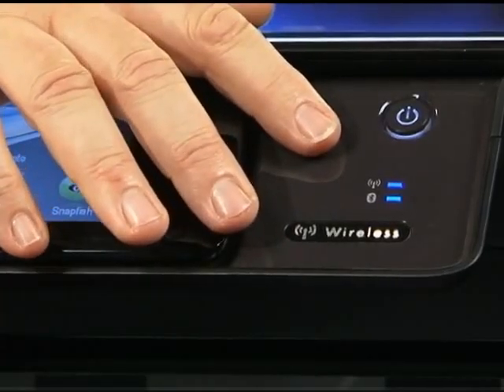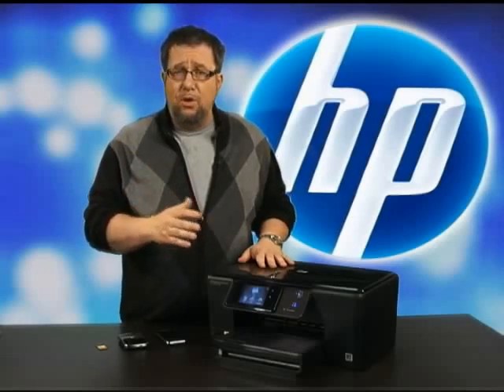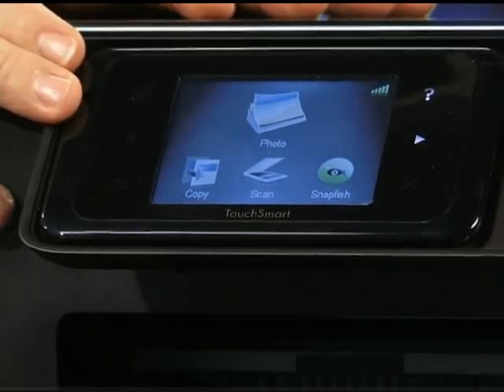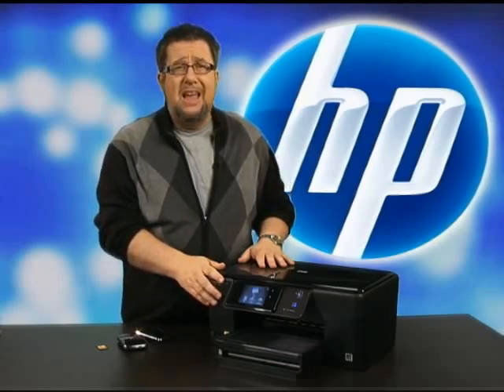Using the ethernet port, Wi-Fi, or Bluetooth connectivity, you can print using your wireless computer or even your Bluetooth-enabled smartphone. Not only that, with one-touch wireless connectivity, setting up your printer on a home network is easier than ever.